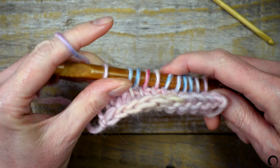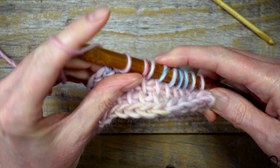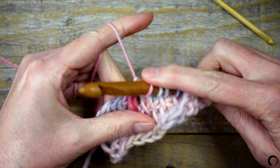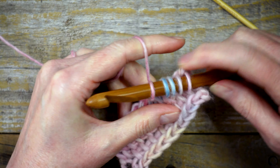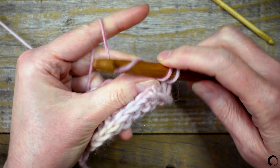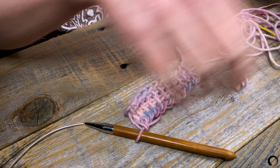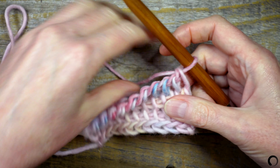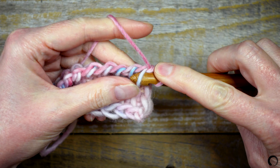Chain one — this acts as a turning chain. Now yarn over, pull through two loops and continue this way until there is one loop on the hook. Watch your tension on the selvedge edges. At the beginning of the row the tension can be quite loose, and at the end of the row the tension can be tight. One way to correct this is to really snug up your yarn when working into the first several stitches and gradually relax your tension slightly as you work across the row.